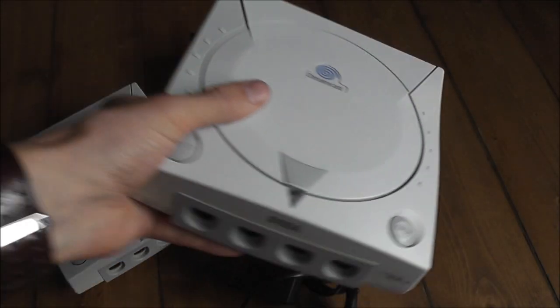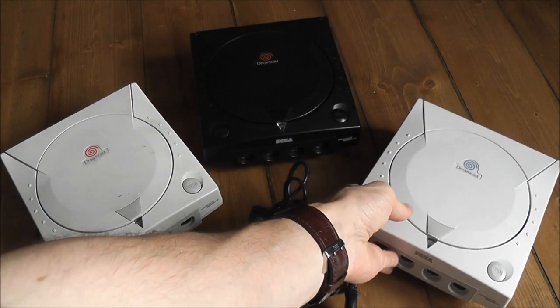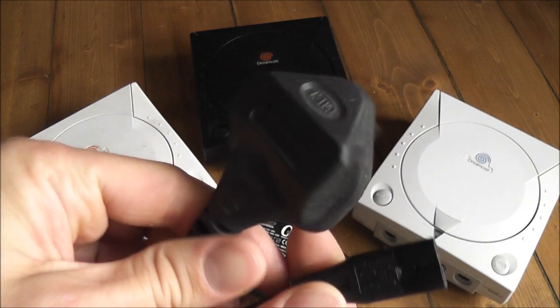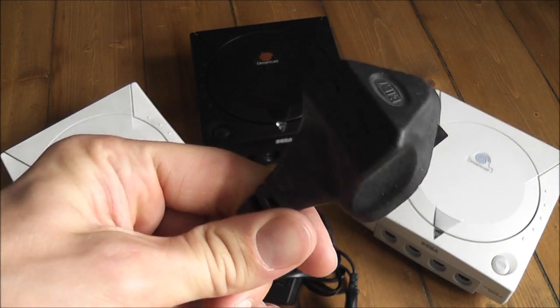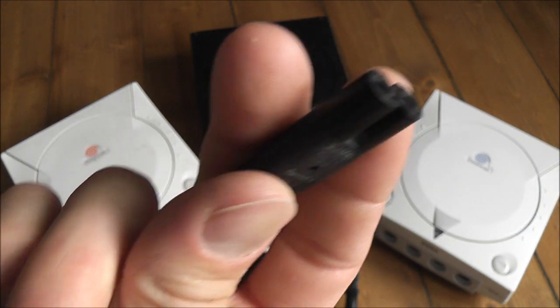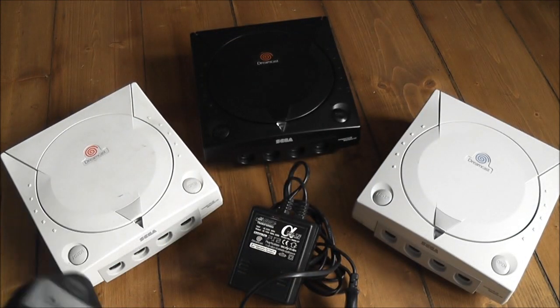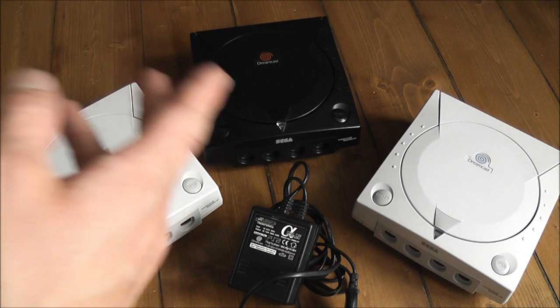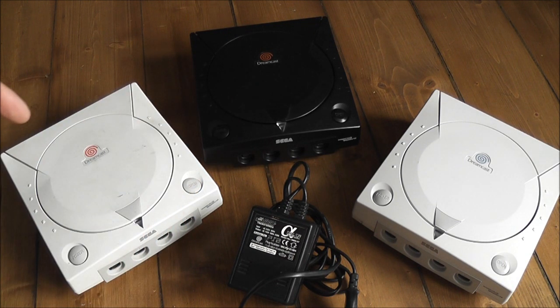So basically what would happen is, if I plugged in the power cord for my PAL console - this is the UK style plug with the standard power adapter - and plugged this into the American or Japanese Dreamcast without modifying them first, it would blow up the power supply unit and basically make it unusable.